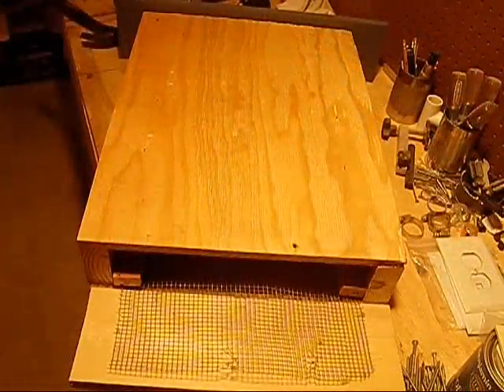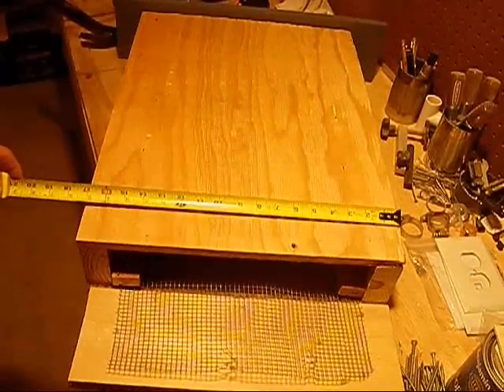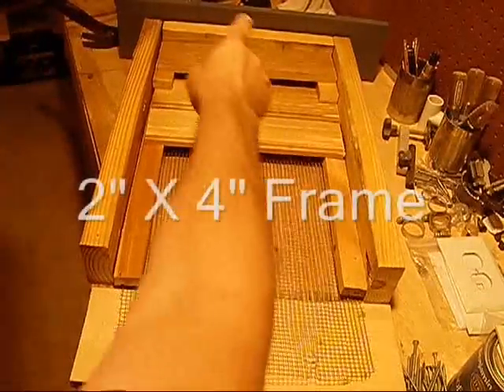I left the box unpainted and unassembled so I could show you the interior design first. On the outside it's 2 feet long by 17 inches wide. This gives me plenty of room to have a large chamber as well as a very sturdy frame made out of 2x4s.